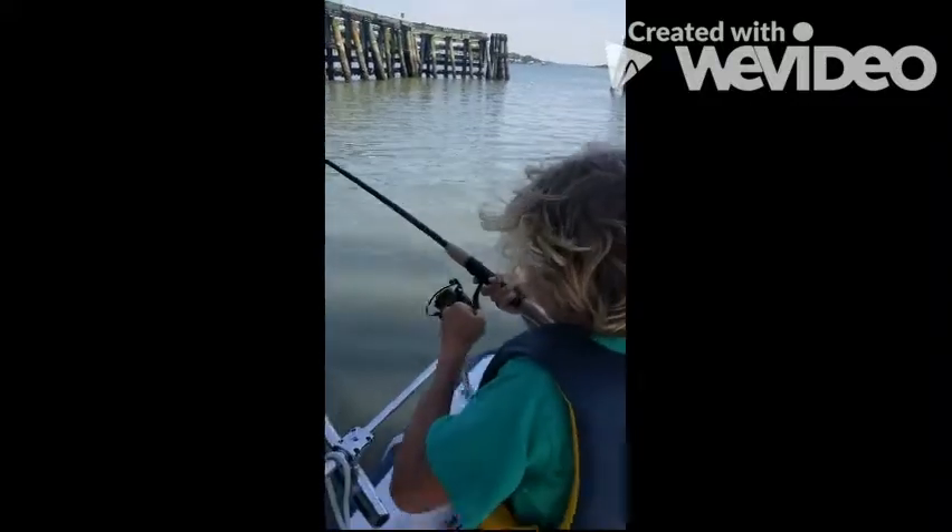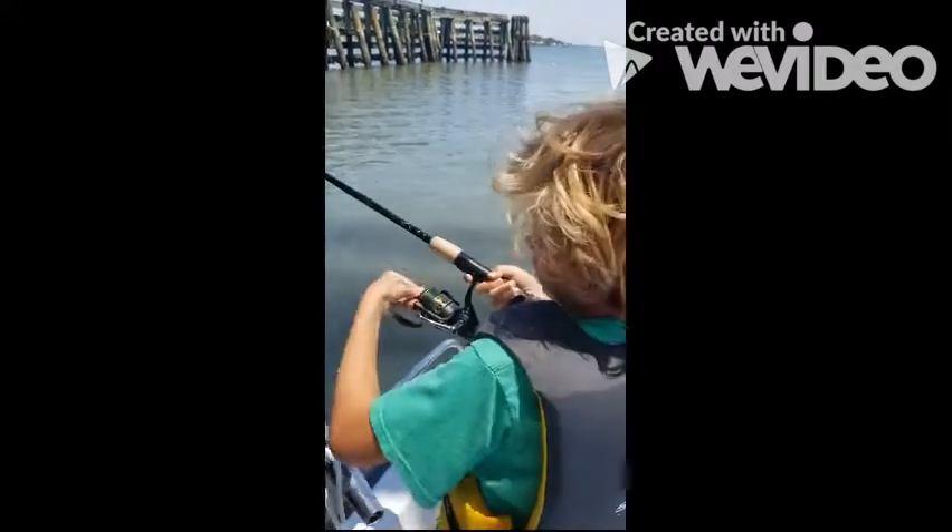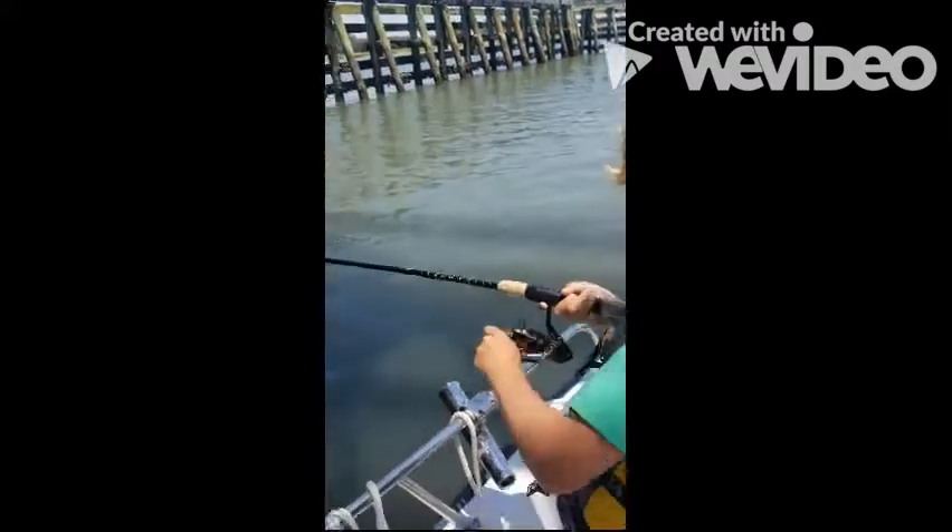Hold it up. Maybe tighten the drag if you need to. Other way, other way. Hold it up, hold it up, hold it up — don't let him get in there.